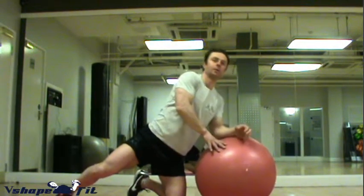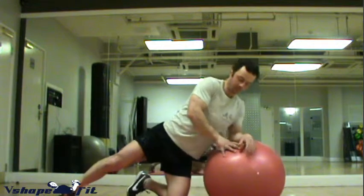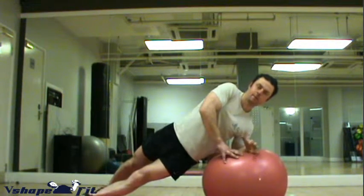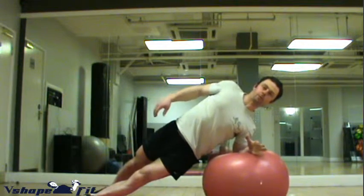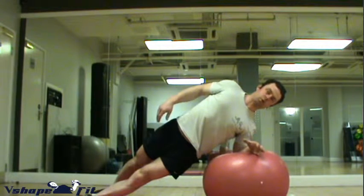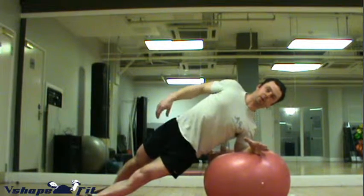When you use the whole length of the forearm, the exercise is somewhat easier. When you use just or predominantly the elbow, the exercise gets much harder, because you have less contact with the unstable base.